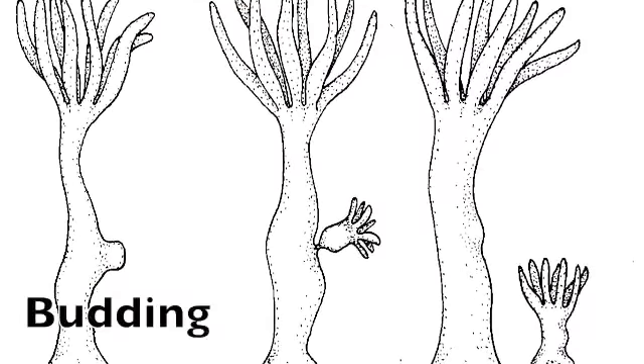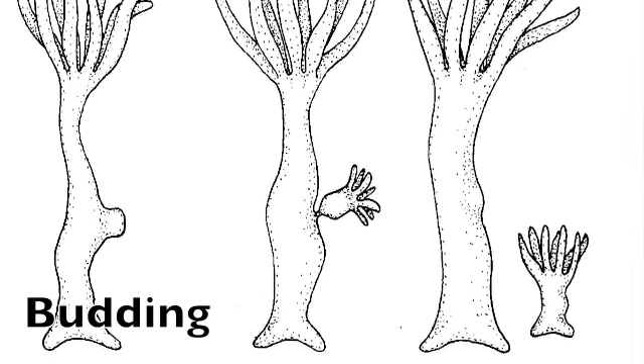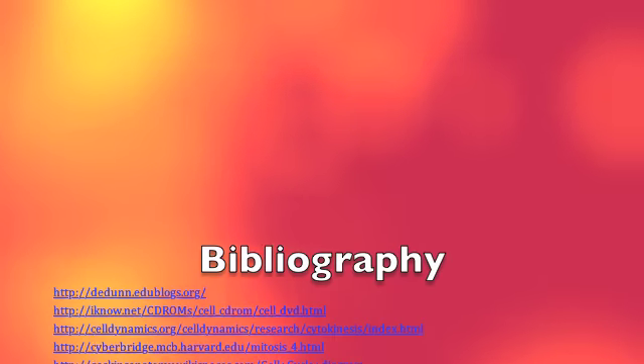The last type of asexual reproduction is budding. If a small bump grows on an organism, a new offspring is forming. This is all we have to say — keep the cell cycle in mind for another day.